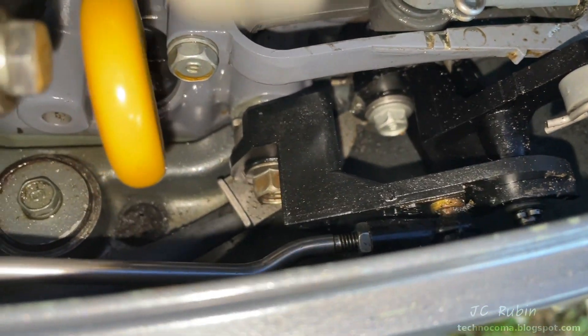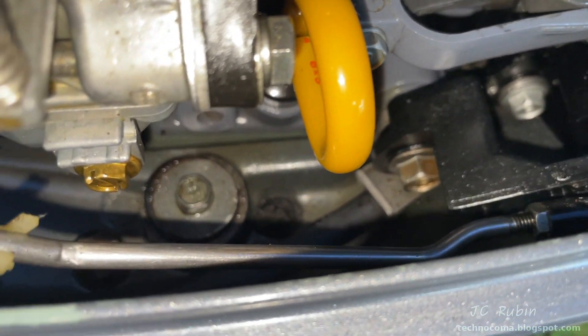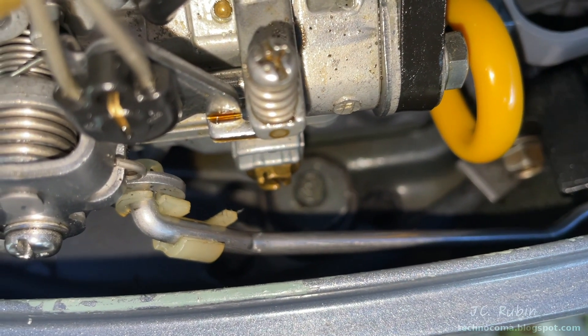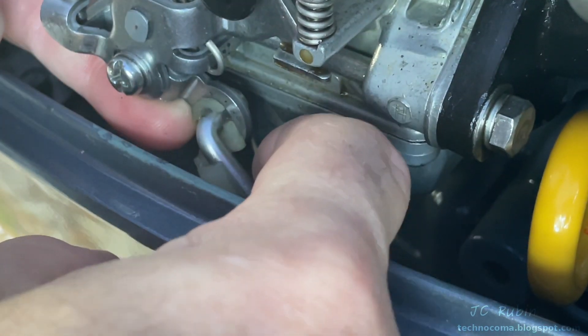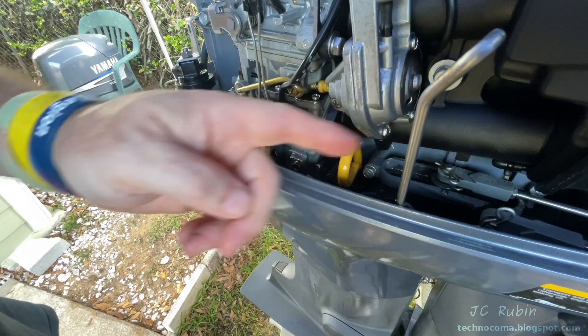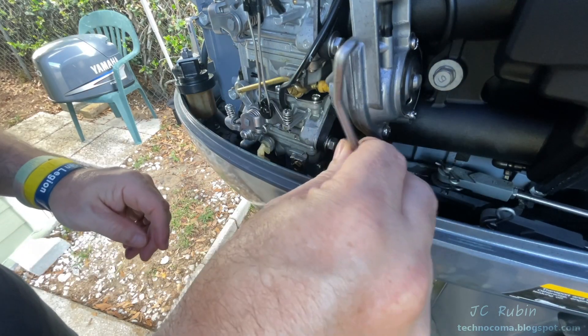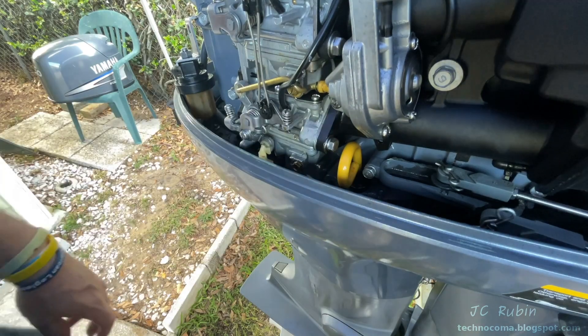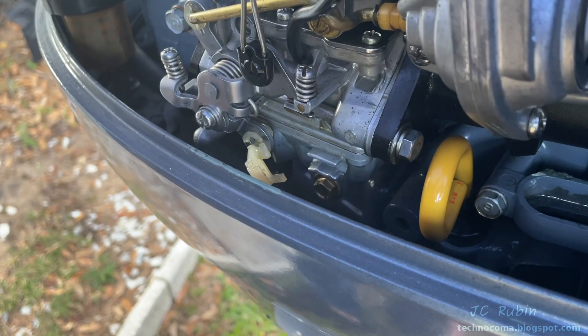Here's the linkage from the throttle. There's the adjuster screw, and as we see this rod make its way to the carburetor, there's a locking tab made of nylon. I push that tab down to release the rod, and then the rod pops out. I'm lifting it up just to show it so we can see it, and now I'm going to push it back down under the engine so it's out of the way. This tab stays on the carburetor as it is.